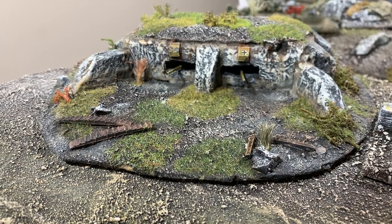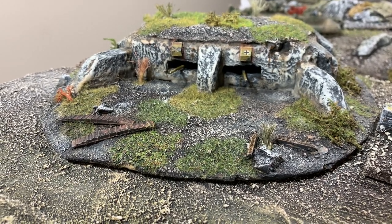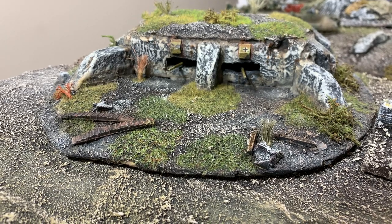Thanks for watching, and until next time, remember to keep building life in miniature.